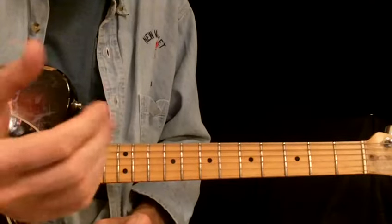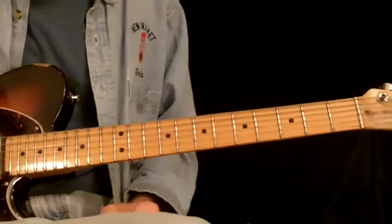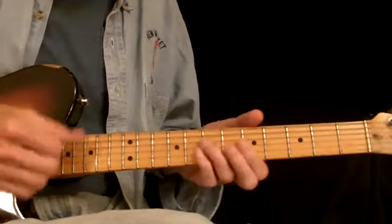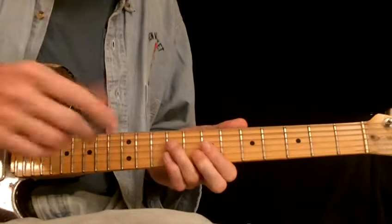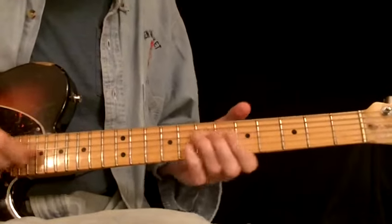Apparently some people think it's quite an accomplishment that I don't use a pick. I assure you it's not. More people have asked about it. If I can do it, anybody can do it. What I'm doing — I'm using one finger, maybe two. I couldn't explain it further.